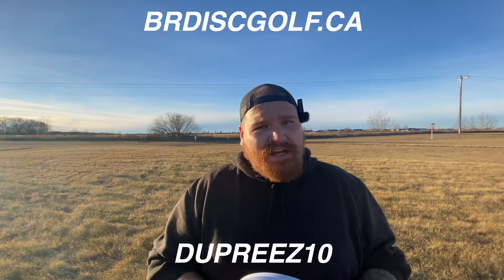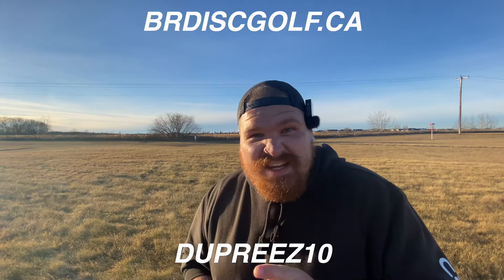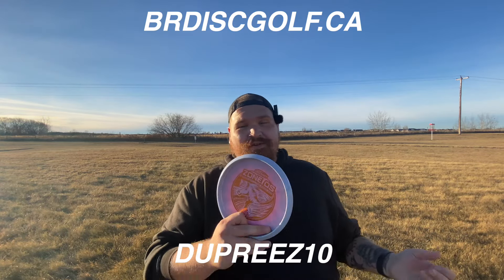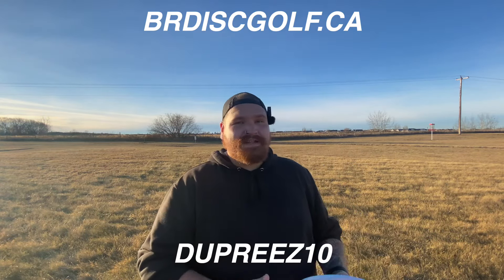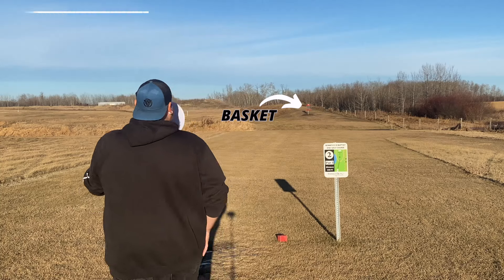Let me tell you a secret — I got this disc on sale because I got it at BR Disc Golf and I used code DUPRIS10 and got 10% off. I get that discount anytime I want, and here's the thing: you can as well. You can get your Zone OS, other Tour Series discs, other Discraft discs, or discs from a ton of different manufacturers. So go check it out, use the code — you won't regret it.